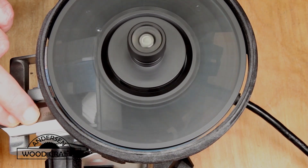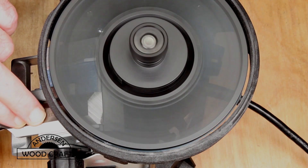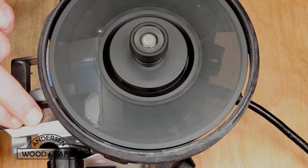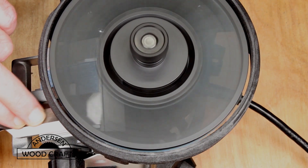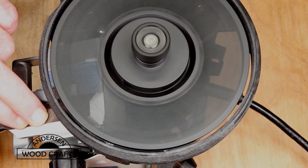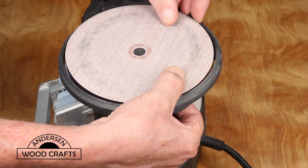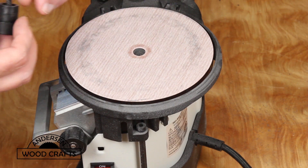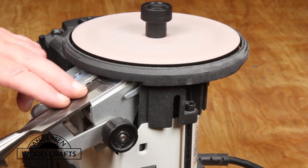Since this chisel had been abused, I'm using the 80 grit sandpaper first to get it down to where I need it to be — and the 80 grit does a quick job of it. Then it's back to the glass discs. I'm putting the 120 grit paper on the bottom, where I'll be able to sharpen the beveled edge of the chisel.